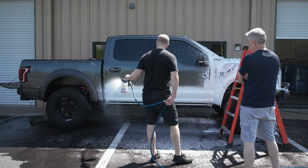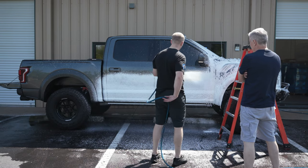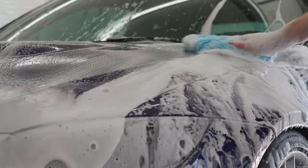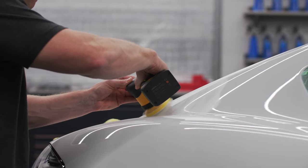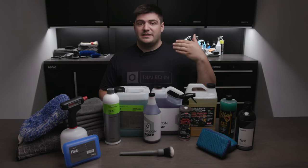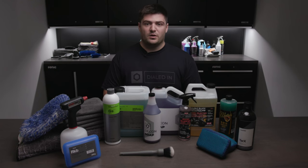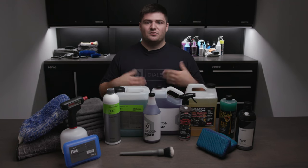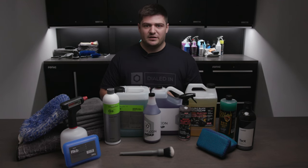The reason it's important to do a decon wash is because if you're going to start polishing the paint and there's any particulates or anything stuck on the paint, when you go to polish it's going to clog up your pad, make it difficult, and you're going to be chasing scratches. Additionally, if you're going to apply protection after the decon wash, it's important because you want an absolutely bare surface on the paint that's ready to accept your new protection for years to come.